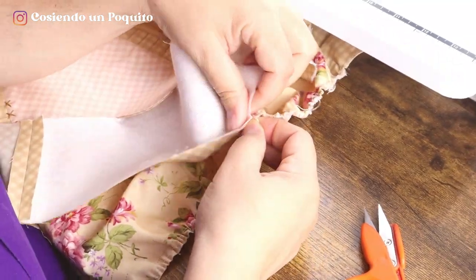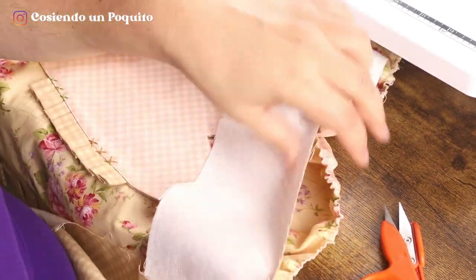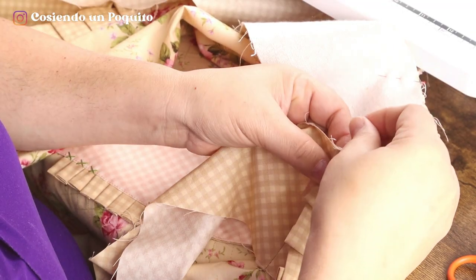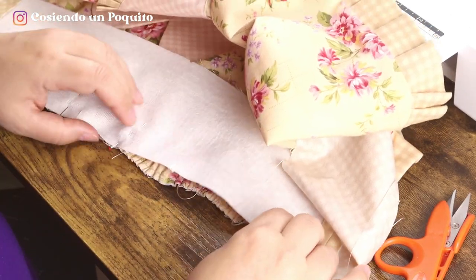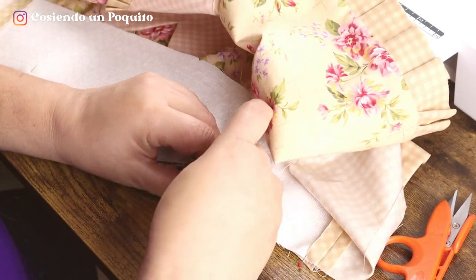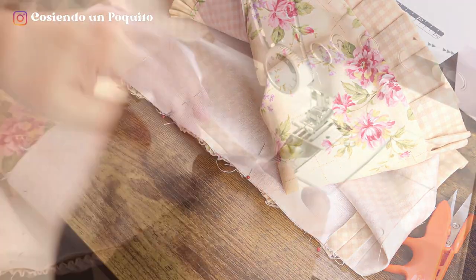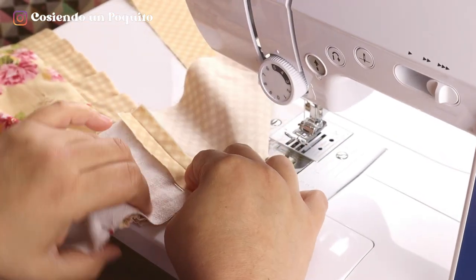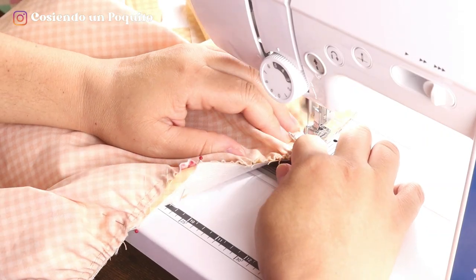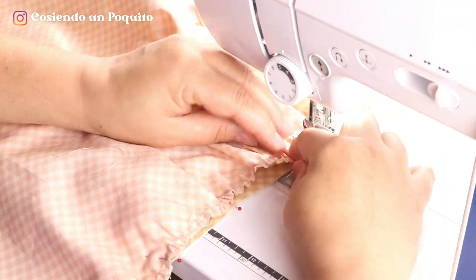We are going to join the waistband and for that, we are going to guide ourselves through the center of the waistband, joining the center of the waistband with the center of the apron, and we start by placing pins. We are going to accommodate until we reach the seam of the waistband. From the center outside, we are going to introduce the apron inside the waistband. At this point, you can take your time and arrange the folds as you'd like. We are going to reduce the stitch to two and a half and sew at one centimeter. We backstitch at the beginning. With our finger, we will be helping out the machine by accommodating the curls so that they look even, and at the end we backstitch.